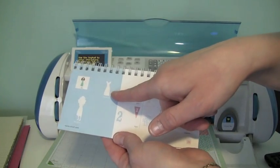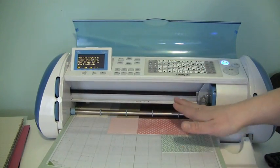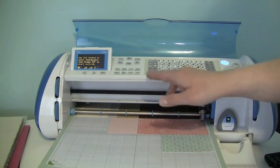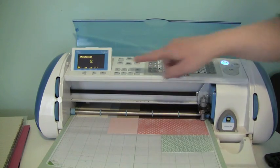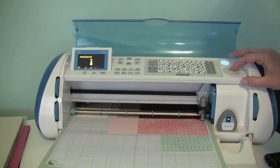So the next thing I'm going to cut out is a little dress, and I already moved my blade over to my patterned paper, and I'm going to cut this out at five inches. Everything I'm cutting out now is at five inches. So I'm just going to hit my shift key and select my image again, and you'll see it come up on the screen right here. So I have my right image, and I'm just going to go ahead and press cut.